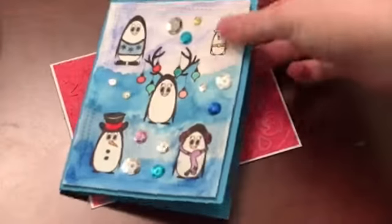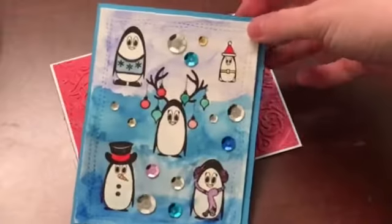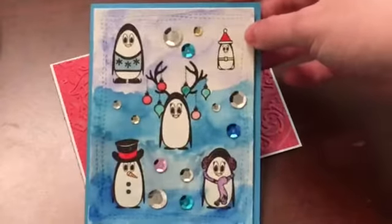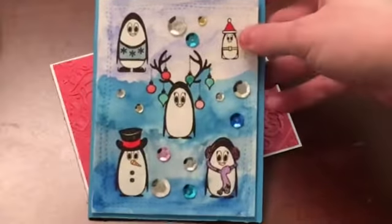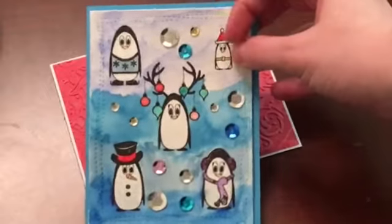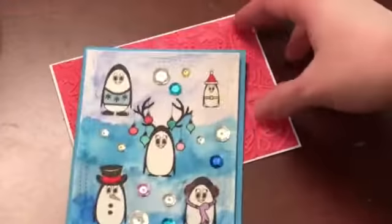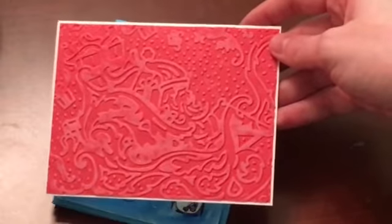So this first one is a Joy Claire stamp set called Christmas Penguins, and I just cut out some watercolor paper with my Avery Elle Wonky Stitch rectangle die. I stamped the penguins on there and then watercolored them and the background, and then added some sequins.